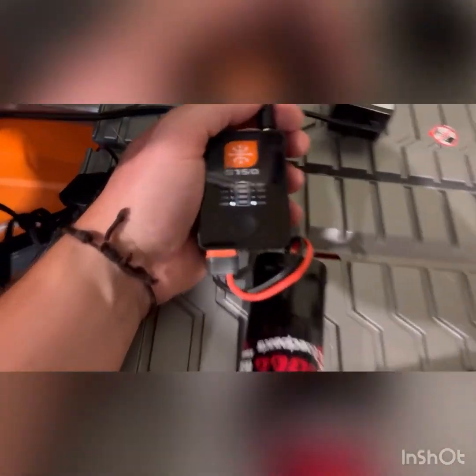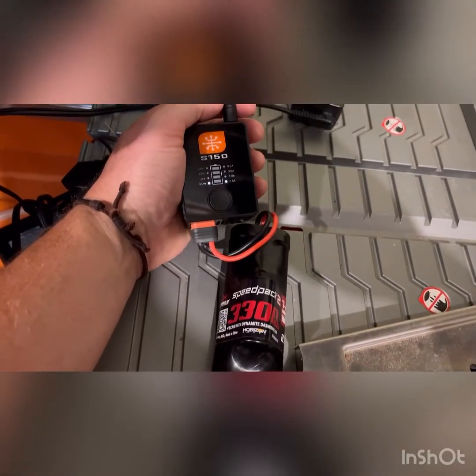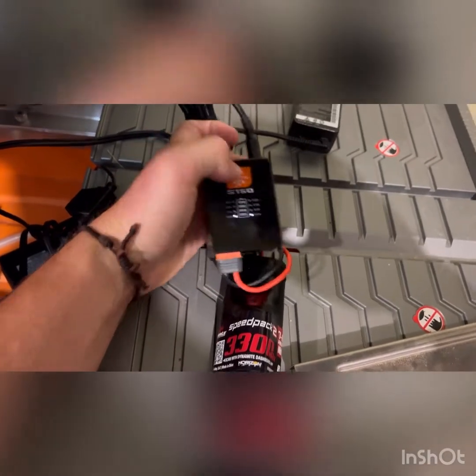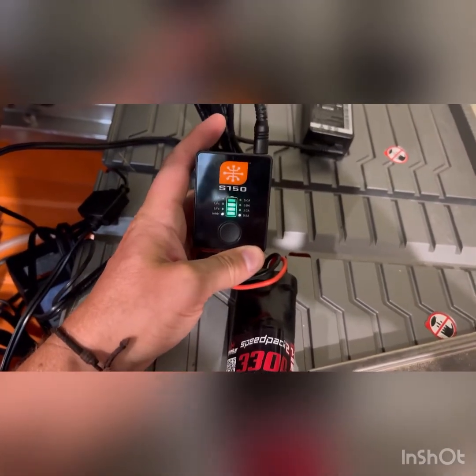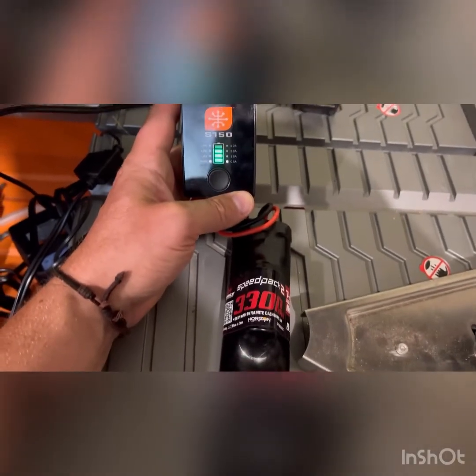So we got our rapid charger. We got it set to the appropriate level and we'll see how it goes here. Plugged it in — this one you've got to hit the button twice after you set it up. So it was never doing that before, but now we're holding green and showing that we're charging. It did work out.